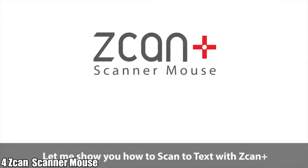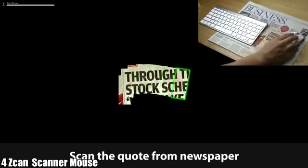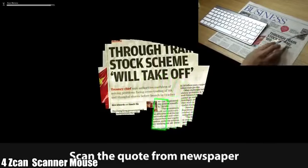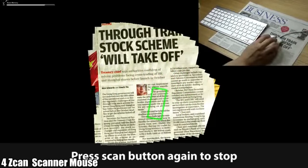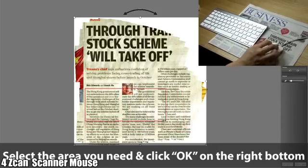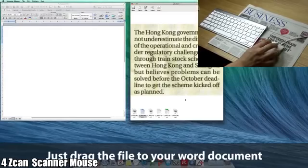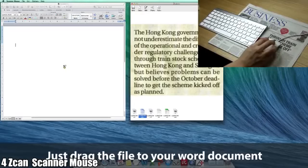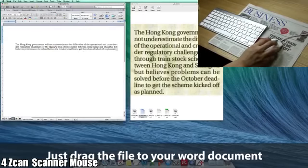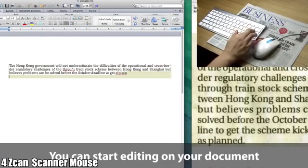Let me show you how to scan text with the ScanPass scanner mouse. Press the Scan button to start, scan the quote from a newspaper, then press Scan button again to stop. Select the area you need and click OK on the bottom right. OCR is running, and then you can drag the file to your Word document. Scanning is done in 20 seconds and you can start editing your document.